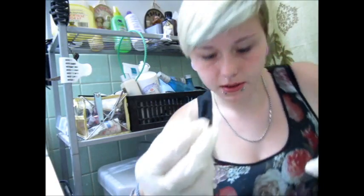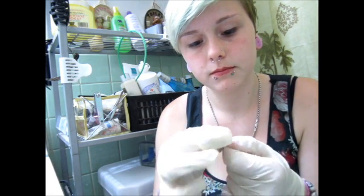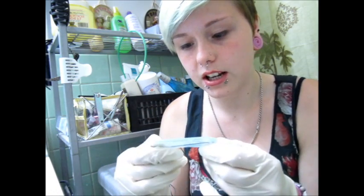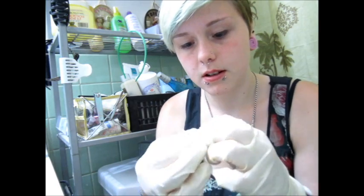Now that the barbell is clean, unscrew it and make sure one ball is off, then put that on your Kleenex with the other ball. Take your 14 gauge or 16 gauge needle and open it — they are very sharp. I will put a link below where I got mine; mine is gas sterilized. Then you're going to put it on the dot and push it through.